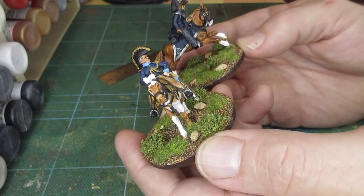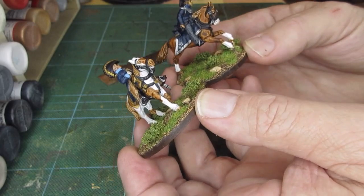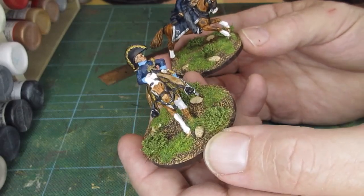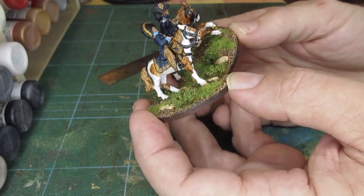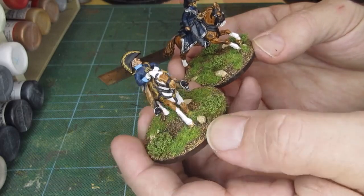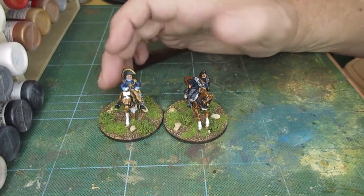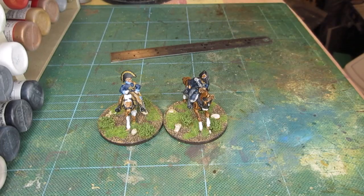Considering the age of the Foundry figure, it's not too bad. The usual problem between the horse's legs is the amount of flash — that's a bugbear — but the figures are just about as good as the newer Perry figures. Anyway, just my little observation and show-and-tell on a couple more figures I've completed. Thanks a lot and bye for now.